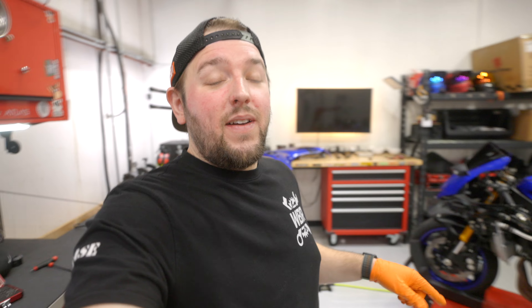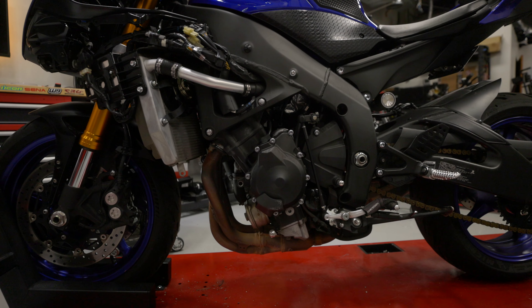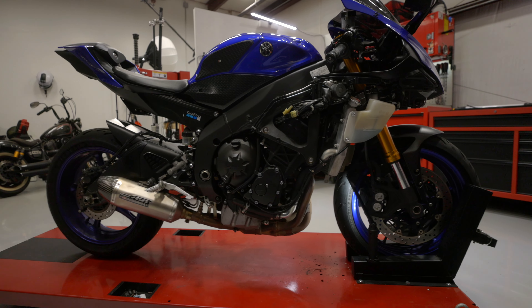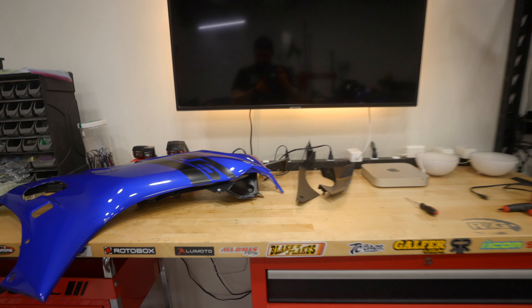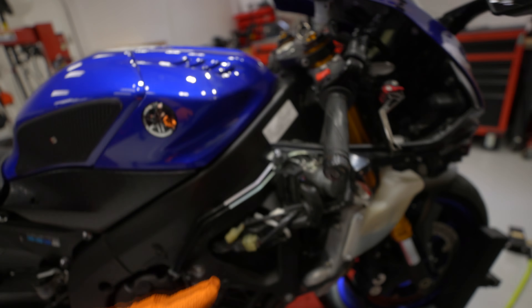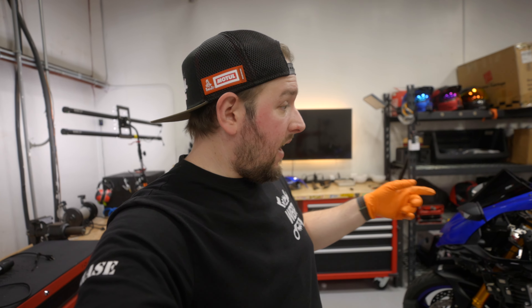Just like that, we got all the side fairings removed. We've got all the left side fairings here and all the right side fairings here, trying to keep everything super organized and putting the hardware back where I can — either on the motorcycle itself or in the fairing. Our research tells us that to get the exhaust off we need to remove the gas tank first — something about a valve. So we'll figure out the gas tank and keep going.